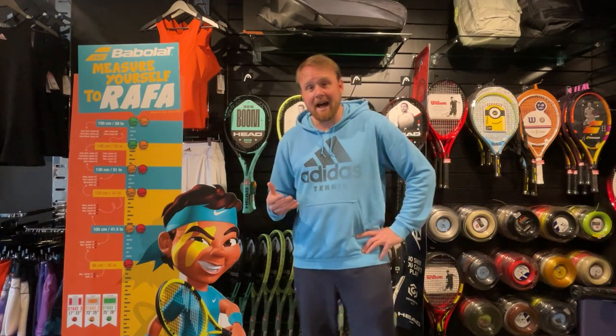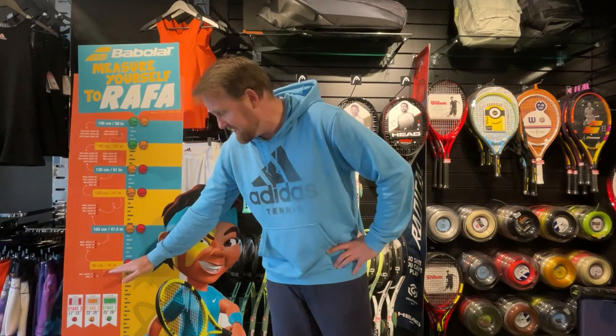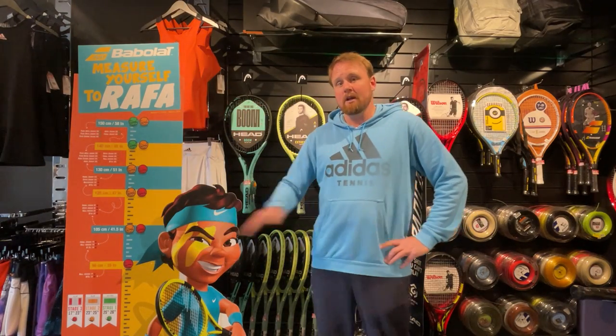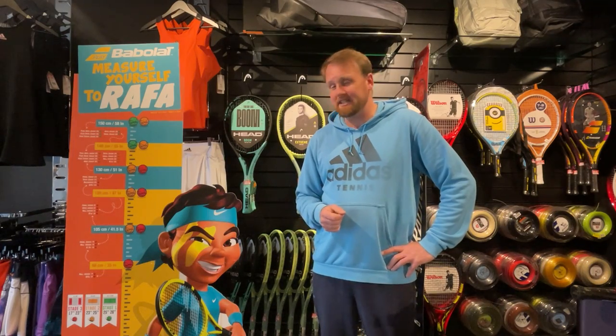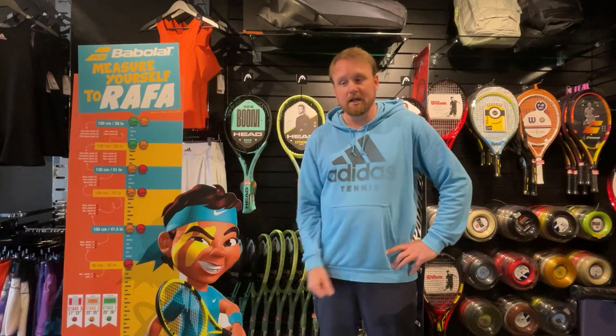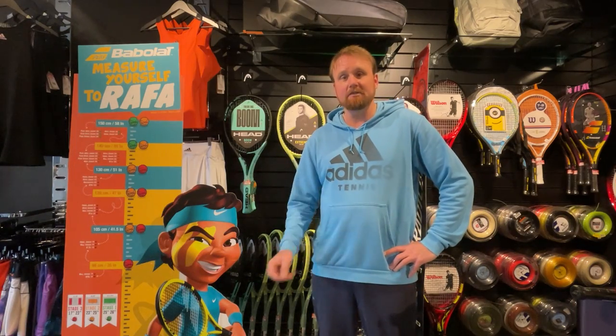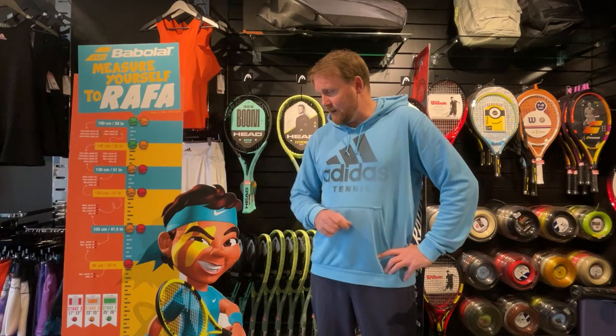It's mainly done on height of the player. If your child is 90 centimeters and below, they're going to be on the smallest racket, which is a 17 inch. These are quite small and really just designed for kids who are doing a little bit of tennis at home, maybe hitting balloons, doing rolling rallies, or just some really basic stuff. They'll be quite young obviously at that height.